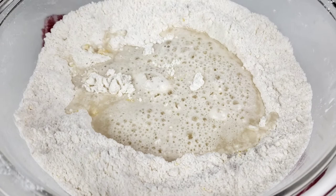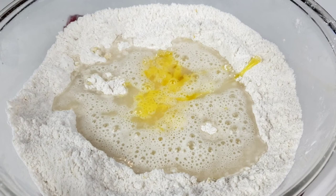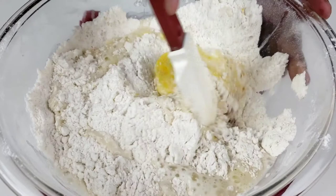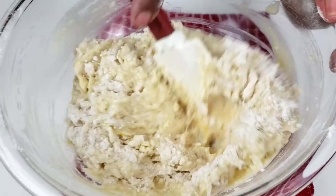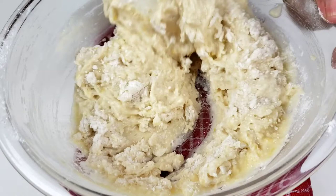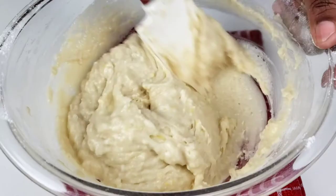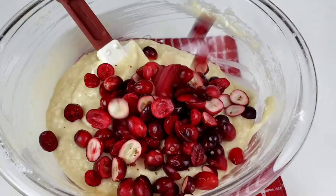We are also going to add in one egg. Then fold in until well incorporated. Do not over mix. As soon as the flour is moistened, we are going to go ahead and fold in the cranberries.